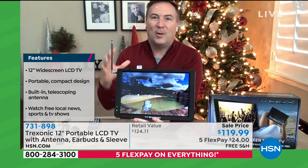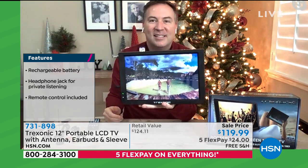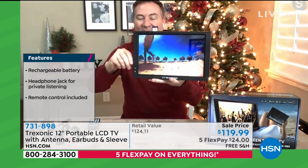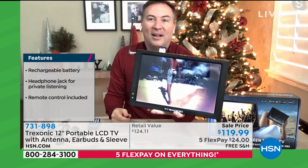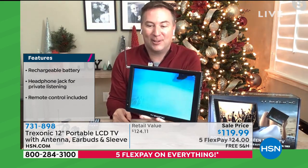Because when you think about a TV, there's always one spot, one part of the house that has the TV there. This is designed to go with you. Right now it's plugged in, but check this out — rechargeable battery. I unplug it. It's still working.